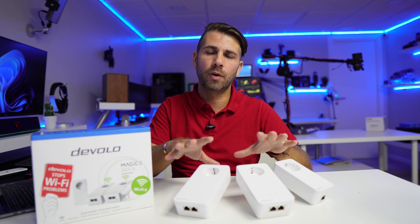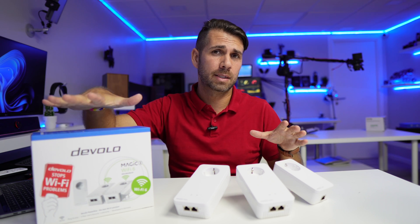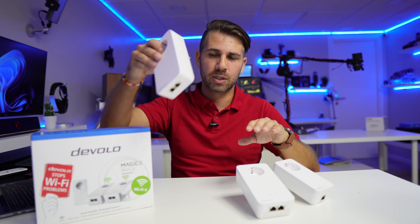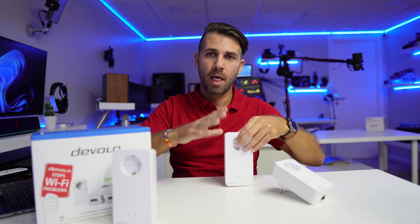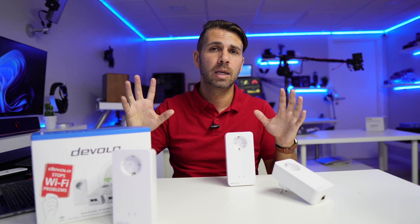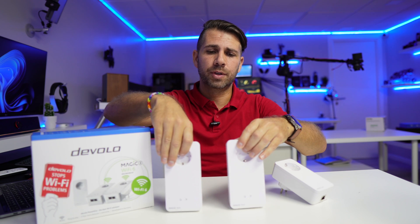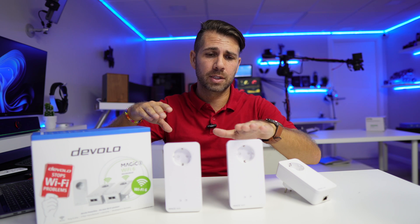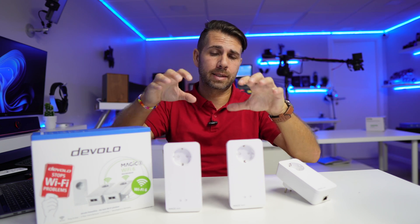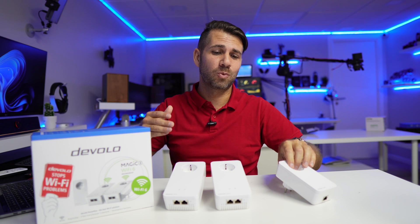There are several ways to configure these. One of the most common is to copy the SSID of your router so you only have one network. This model also has mesh capabilities, which I've tested on the channel. With mesh, if I have one unit on the ground floor and one on the third floor, my phone will seamlessly switch between them without changing the network name. Alternatively, you can configure them individually — give each one its own SSID, like 'Room 1' and 'Room 2' — and there will be no mesh, just two separate WiFi signals. The technology allows you to choose whichever approach you prefer.